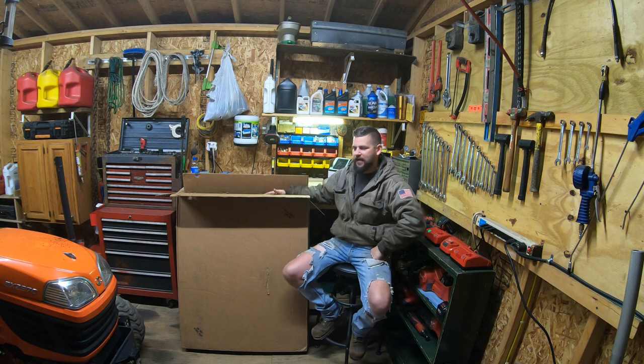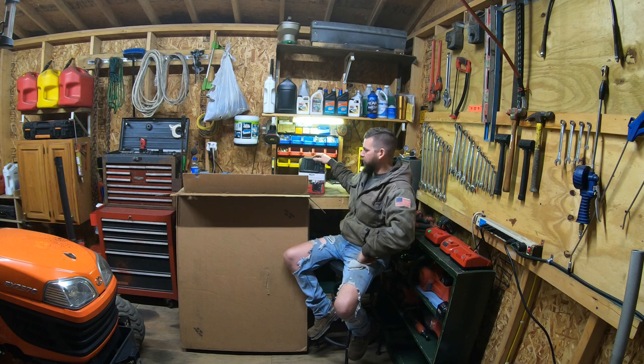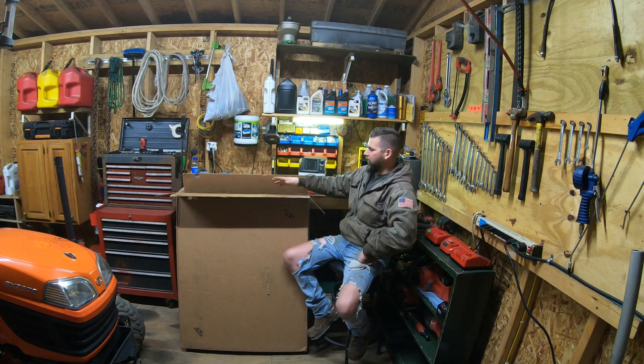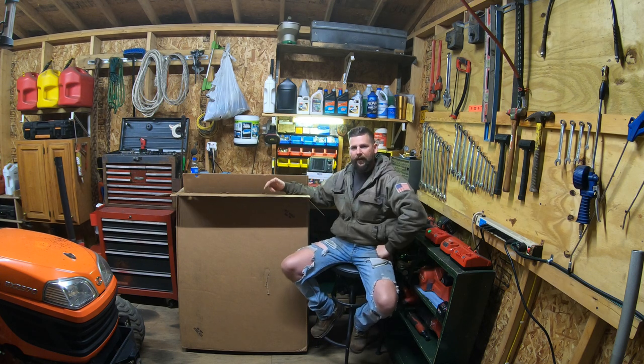This cab cost me a thousand dollars roughly, shipped to my door. The cab also came with a free cab heater, which I will show you guys a close-up of the packaging and talk a little bit more about the heater. But before that I'd like to tell you guys a little bit more about this cab and why I chose it.